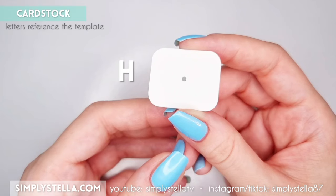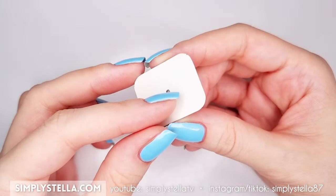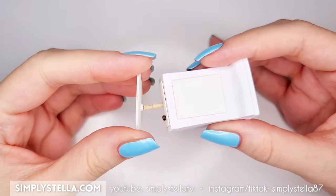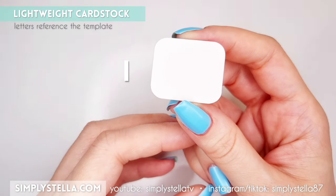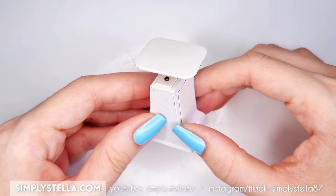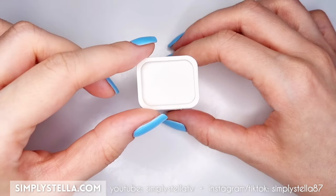While the glue is drying, let's assemble the scale's tray. Cut this part into cardstock twice and glue the two layers together. Put some glue into the hole, then attach the tray to the toothpick. Cut this part into paper or lightweight cardstock and glue it over the tray. To add a nice three-dimensional touch to the tray, cut this part and glue it to the top of the tray.